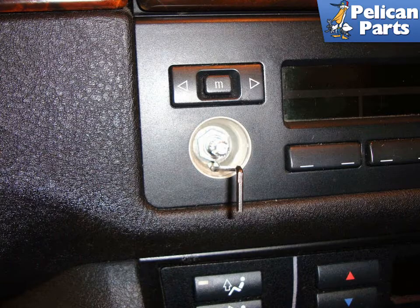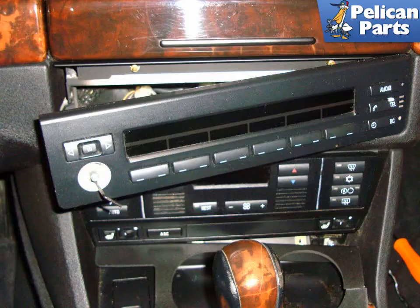At the 6 o'clock position, insert a 2mm Allen key and press it into the internal screw. Rotate the Allen key 90 degrees counter-clockwise and at the same time pull on the MID unit. The MID unit should pull out of the center of the dash.